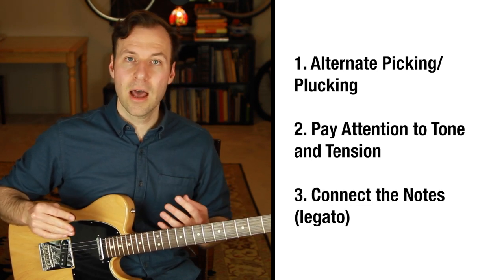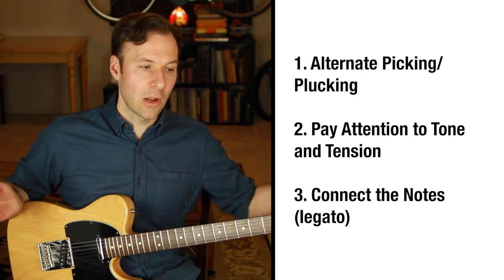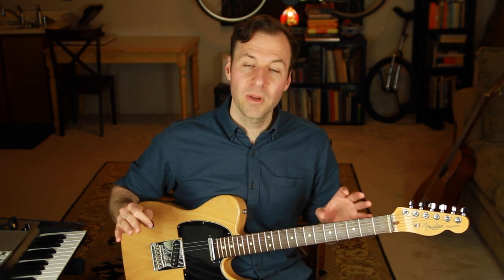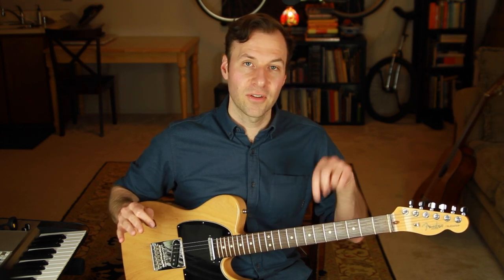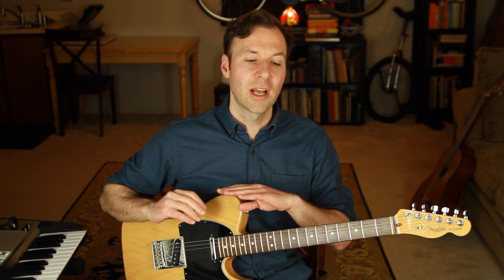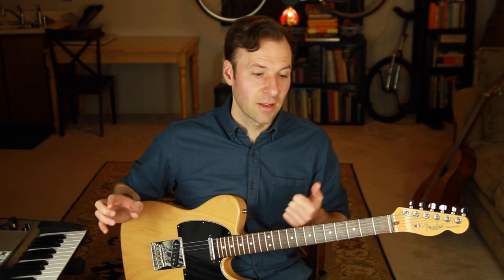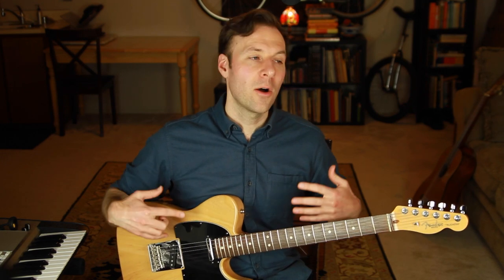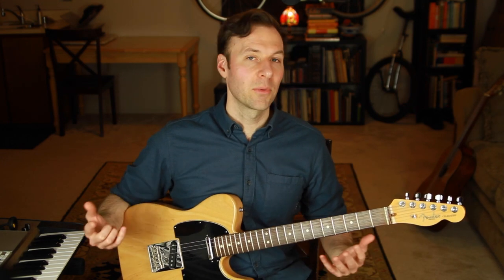The third technical tip is to play legato — try to connect the notes so it's smooth between them with no big gaps. If you can map out and learn your five major pentatonic scale guitar positions in the way we talked about, you will have a much easier time applying it to real music, learning things faster, remembering them longer, knowing where you are on the fretboard, and knowing where you are in a key. You'll start to see how almost everything we play relates back to scale structure in some way.